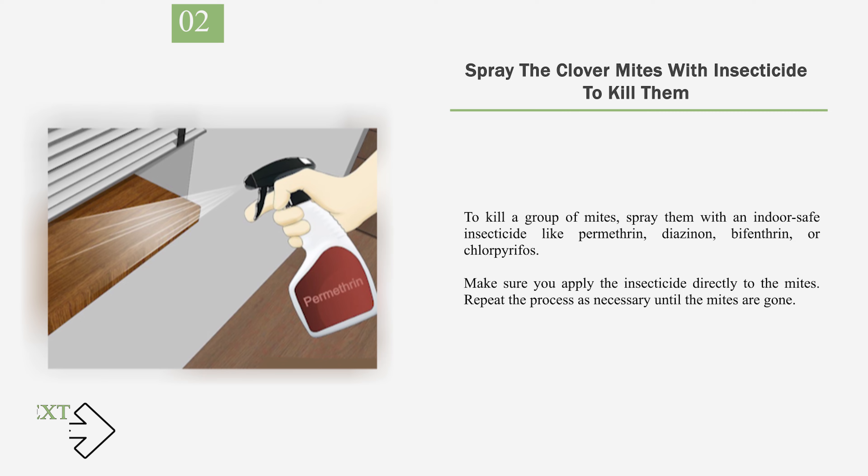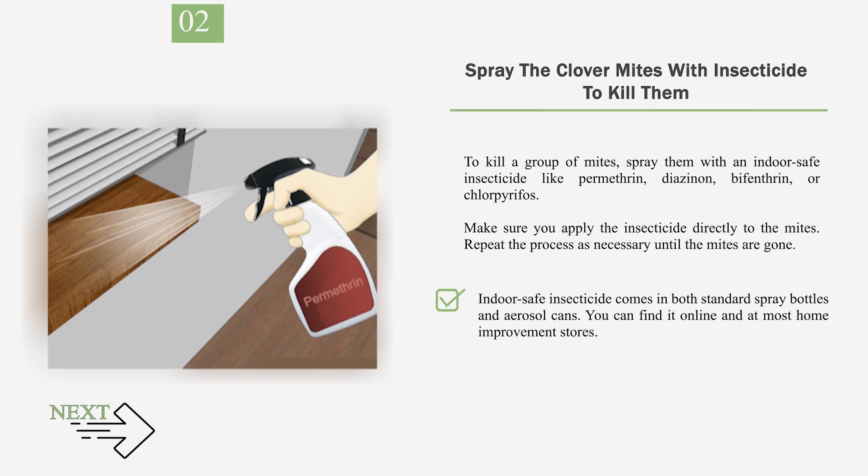Number 2: Spray the clover mites with insecticide to kill them. To kill a group of mites, spray them with an indoor-safe insecticide like permethrin, diazinon, bifenthrin, or chlorpyrifos. Make sure you apply the insecticide directly to the mites and repeat the process as necessary until the mites are gone. Indoor-safe insecticide comes in both standard spray bottles and aerosol cans. You can find it online and at most home improvement stores. Insecticides can degrade the quality of air inside your home, so use them as a last resort.